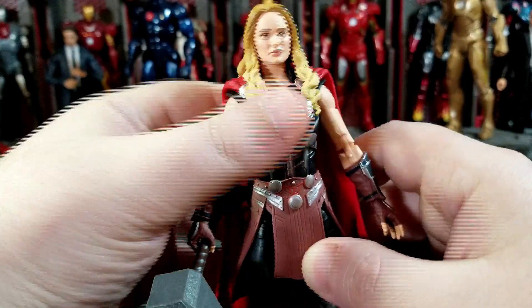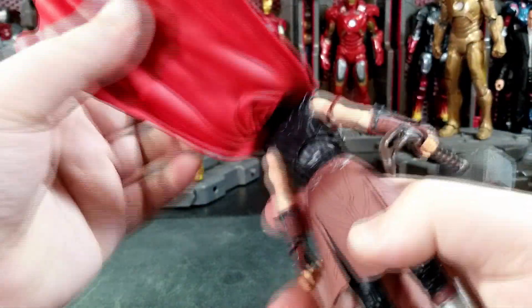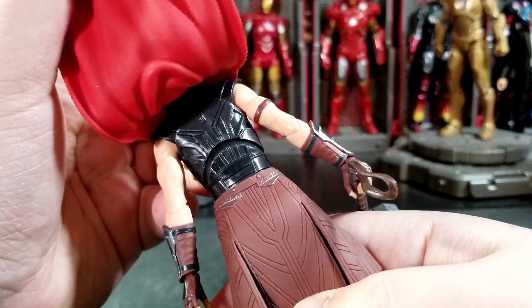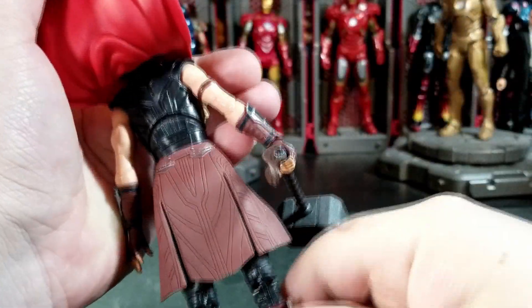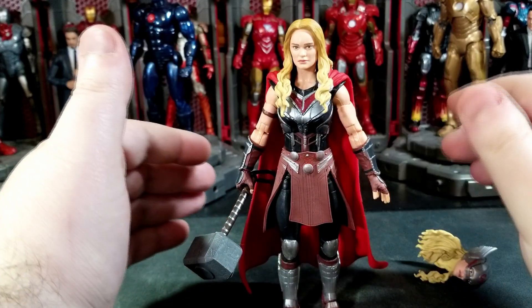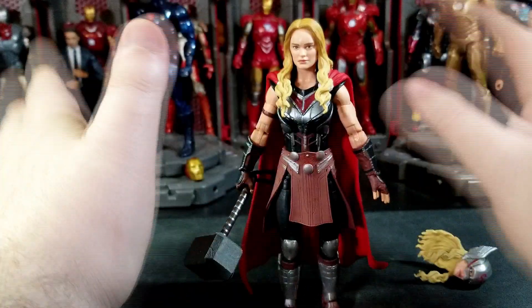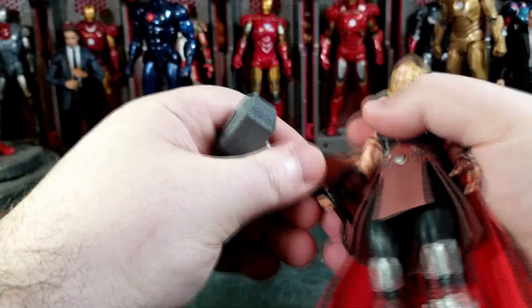This is one of only three figures I picked up from the wave so far. I'll try to get the rest later — including Korg — but I already have Korg on the shelf so I don't know if I really need it. Here's the back sculpt for her. Pretty nice, I really like the look of this figure. I like all the detail — plain black up top but you get a lot of molded armor detail up there and nice skirt details. A little bit of a bummer the cape isn't soft goods, but we know Marvel Legends doesn't really do soft goods.